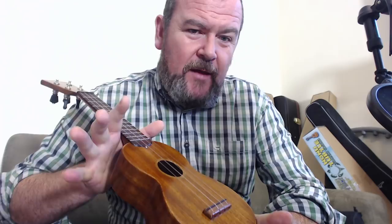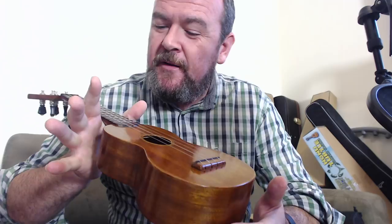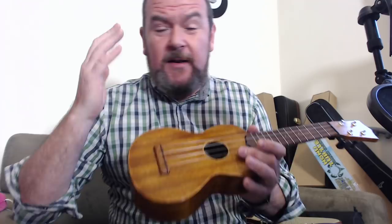Luthiers out there in the UK revere this guy. Players who love vintage Martins recognise just how good a builder he is — he's on to something with mimicking that sound. It's just an absolutely flawless build, I can't fault it. It's like I'm holding a vintage instrument that's never been played — it feels old, it's light as a feather, it's balanced. But it is the sound that gets me. This is the punchiest soprano I've ever played — one of the punchiest ukuleles I've ever played. YouTube compression is going to take a lot of this away from you, you've just got to take my word for it.